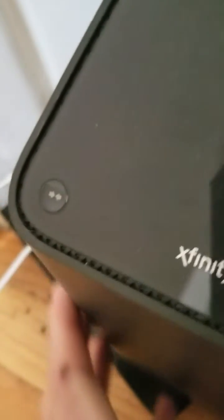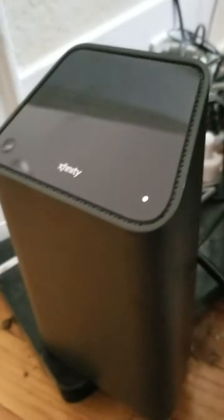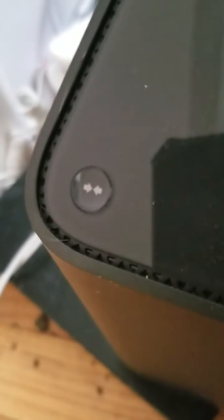Alright guys, somebody just recently asked me to do a video about the WPS button that's on the Xfinity modems. This is an XB6 modem, so your WPS button is right there. And on the XB3, it's directly on the top — right directly on top, you can't miss it.